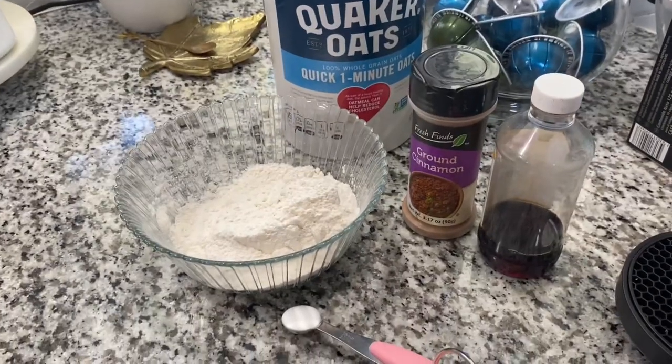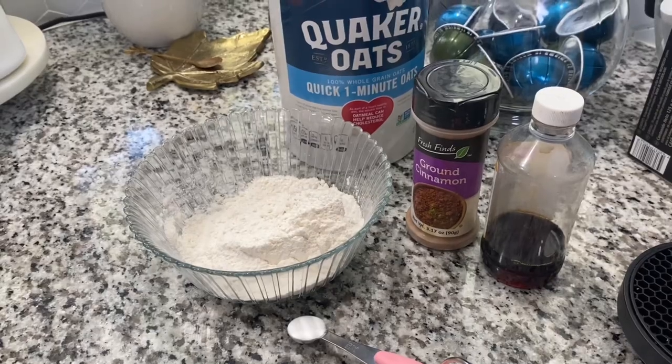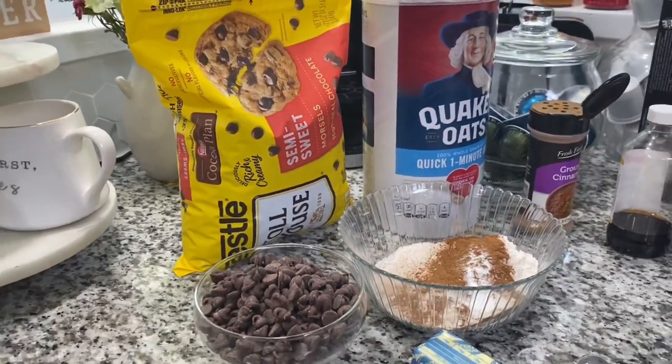So I have all my ingredients here. I have some cinnamon, some vanilla, some flour, some oatmeal, some chocolate chips, and some butter.